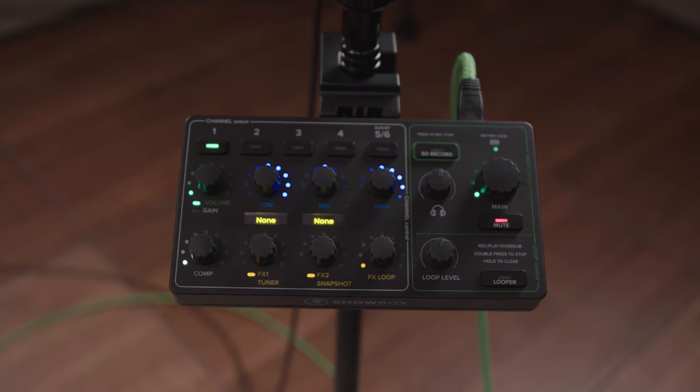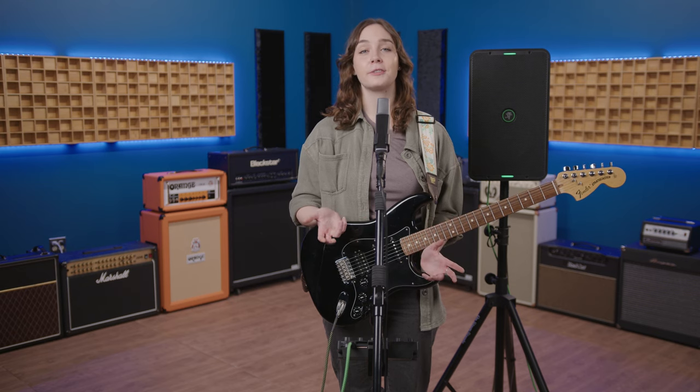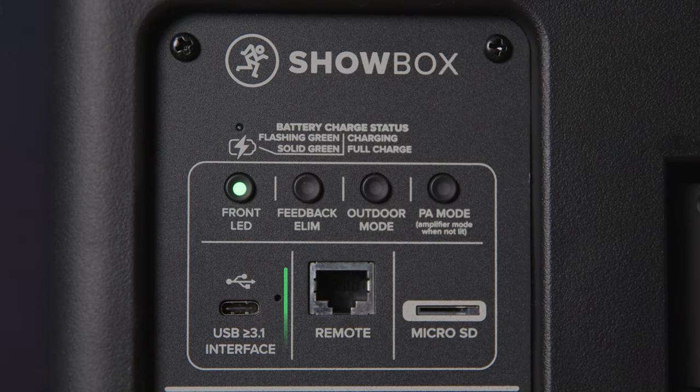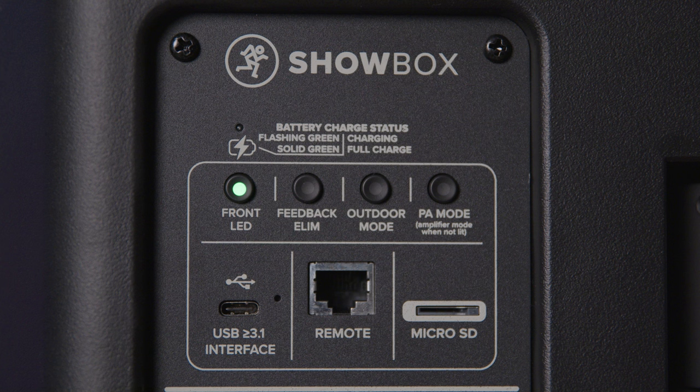This thing is a game-changer for solo performers and small bands. As if the breakaway mixer wasn't enough, the Mackie Showbox also features an onboard tuner and looper. And if you're playing an extra special set that you don't want to forget, just pop in a micro SD card or connect the Showbox to your favorite DAW via USB-C, and record your entire live performance with professional level quality.